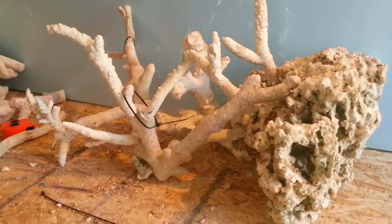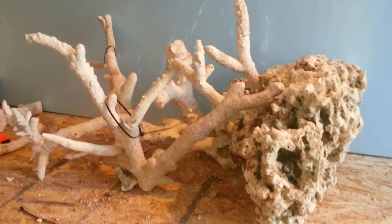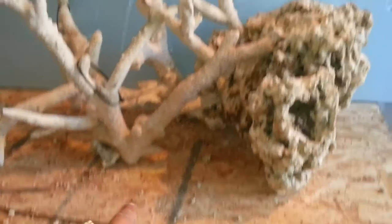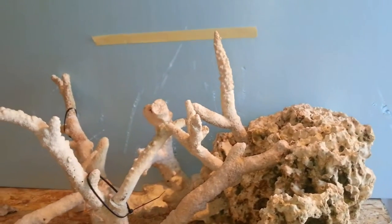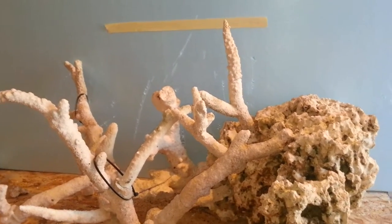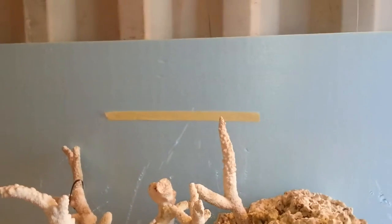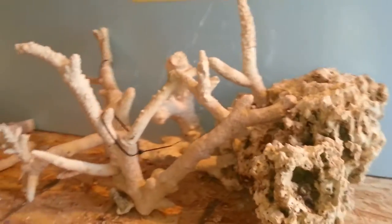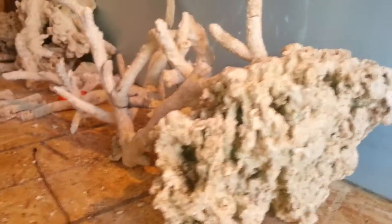This is set up for a 36 by 18 and 24 high tank, and it's most likely gonna be an SPS dominated tank. You can see here the strap is the end of the tank and the tape here is the height — this is the 16 inch high, as the customer doesn't want anything higher than that. You still have up to 24 inches high as the tank.